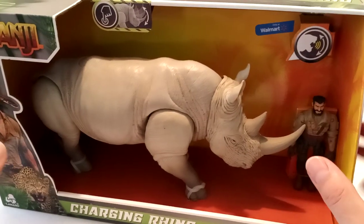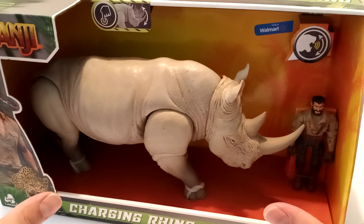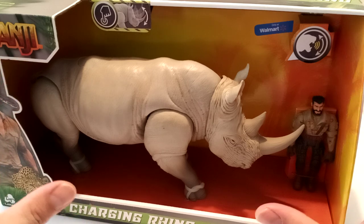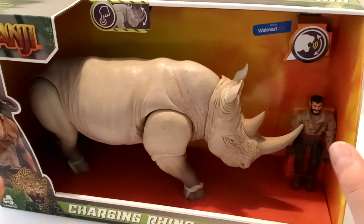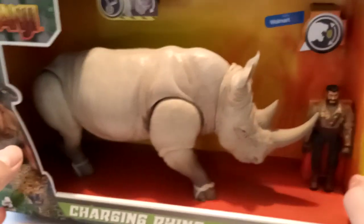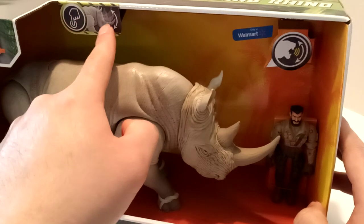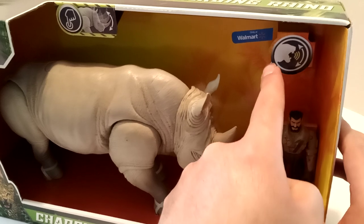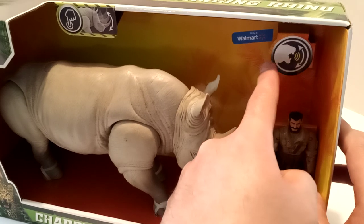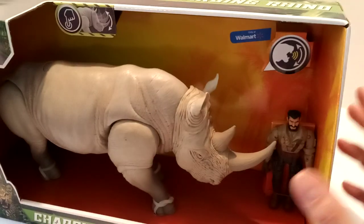If you collect Jurassic World from Mattel, then you know that this kind of has remnants of the packaging where they did their Rorovores line and stuff — the open box style packaging. Very cool. And then they have the little button that you press down there, the action feature. And instead of a T-Rex, they have a tiger or a jaguar roaring sound symbol to let you know the gimmick that it does.